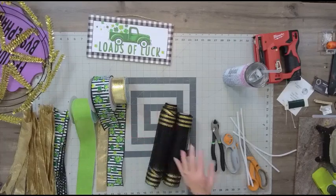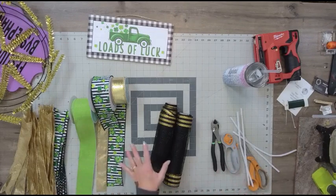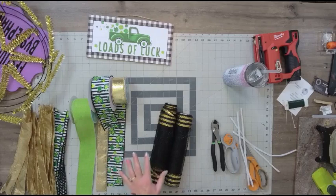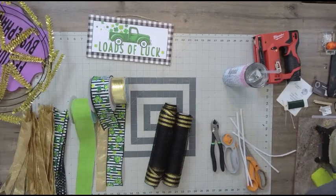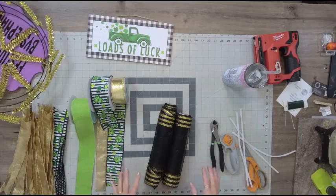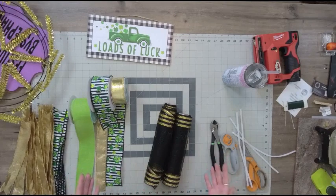Hey friends, it is Stephanie here with Festive Creations by Stephanie. You've got the overhead view because I am getting ready to make a wreath kit out of all of the things you see on the table. If it's your first time here, welcome. I am Stephanie Williams, owner of Festive Creations by Stephanie, and I teach people how to make beautiful things — and I also sell the supplies to make those beautiful things.